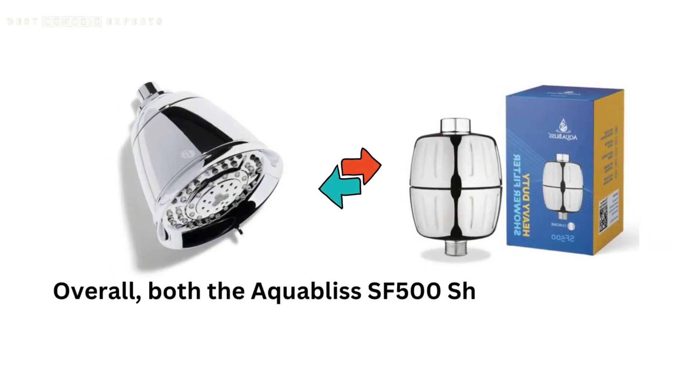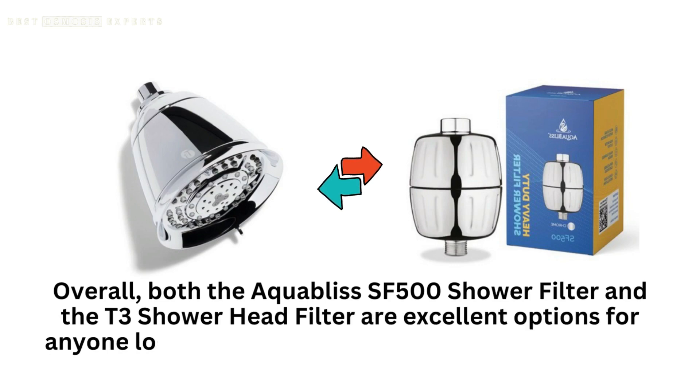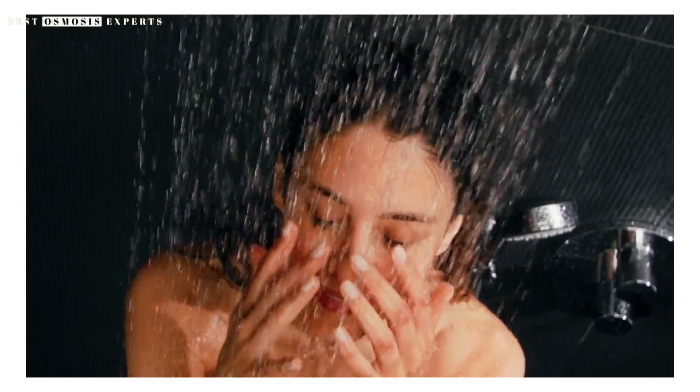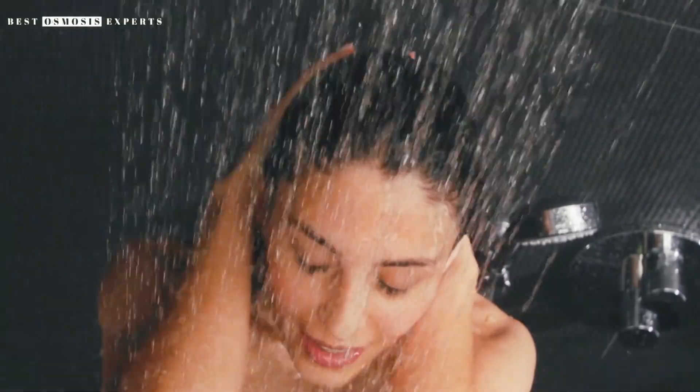Overall, both the Aquabliss SF500 Shower Filter and the T3 Shower Head Filter are excellent options for anyone looking to improve the quality of their shower water. By choosing the right filter for your needs, you can enjoy cleaner, healthier water and a more refreshing shower experience.